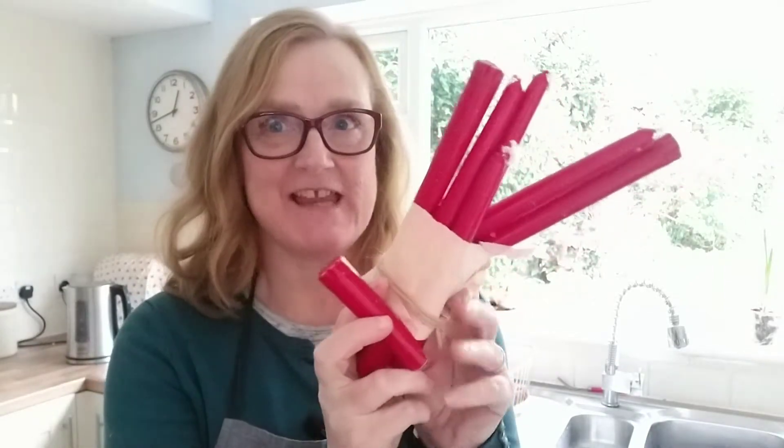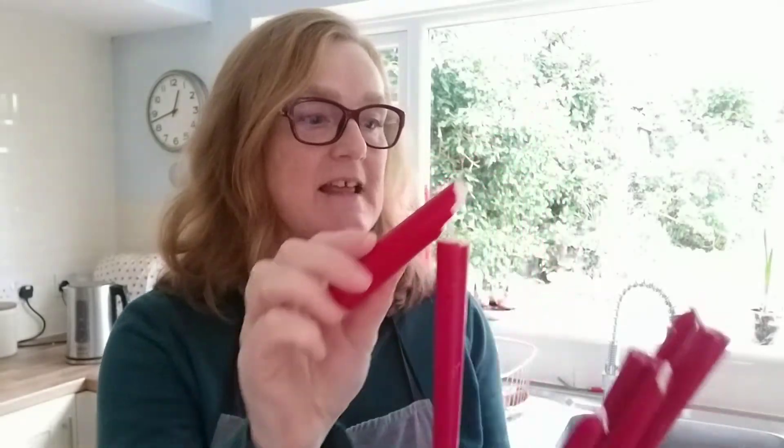In fact, broken candles. I don't know whether this happens to you, but I've bought a pack of about 20 candles and then I dropped them on the floor and six of them are broken — that one is definitely broken.